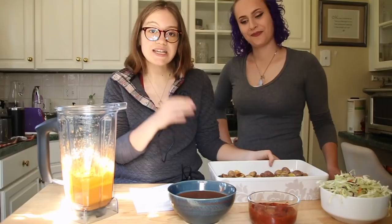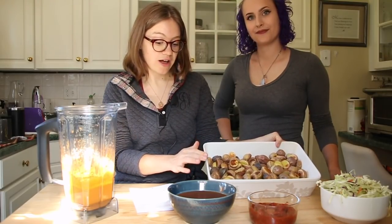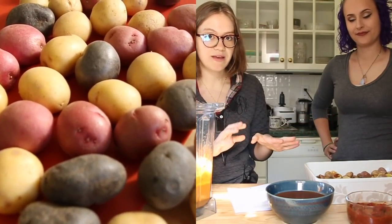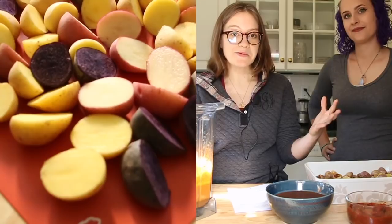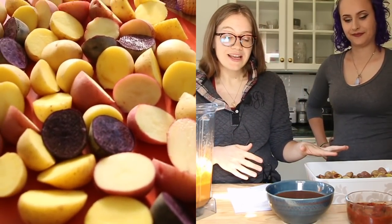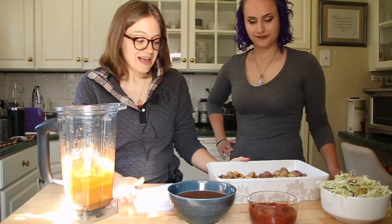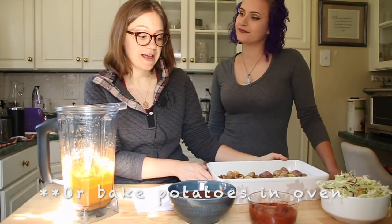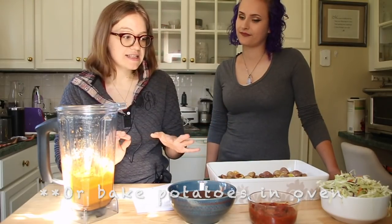All I did was I air-fried little potatoes of lots of different colors — around 56 ounces — and you can make this for a large amount of people or for two people, you can kind of switch it up, so this is great for a party or just if you're at home. You just want to air-fry potatoes — super easy. I like to use a big casserole dish.